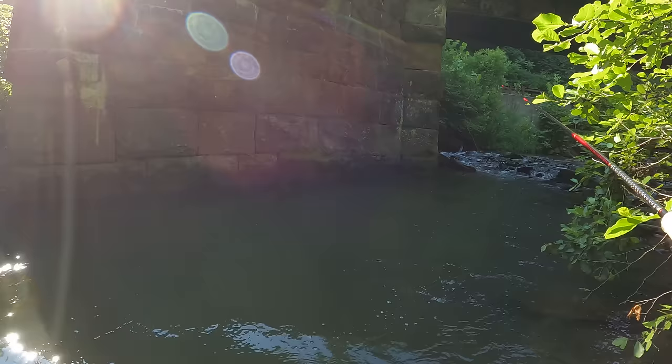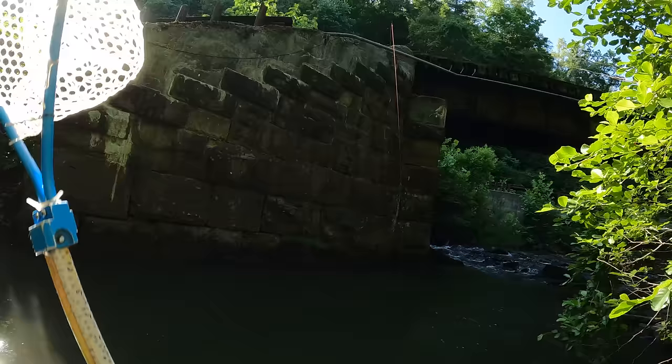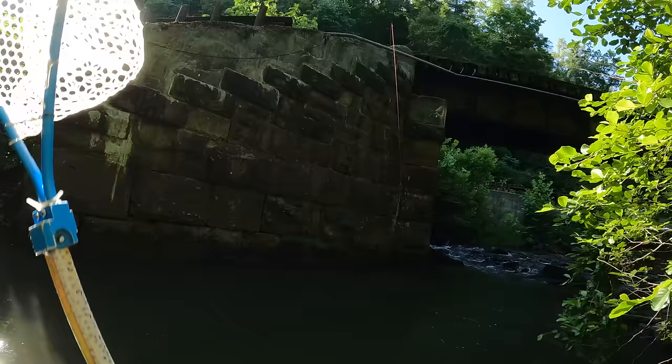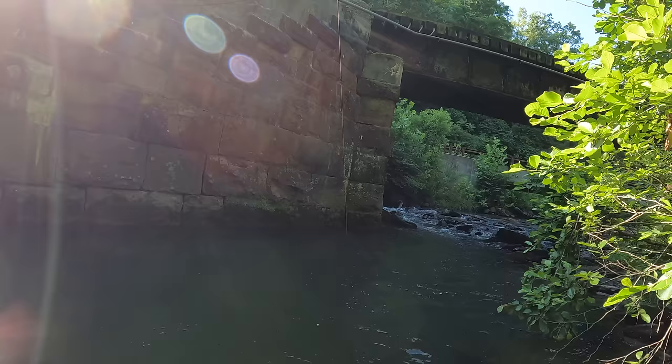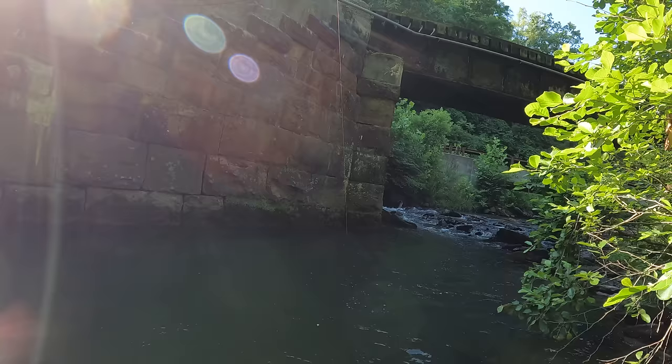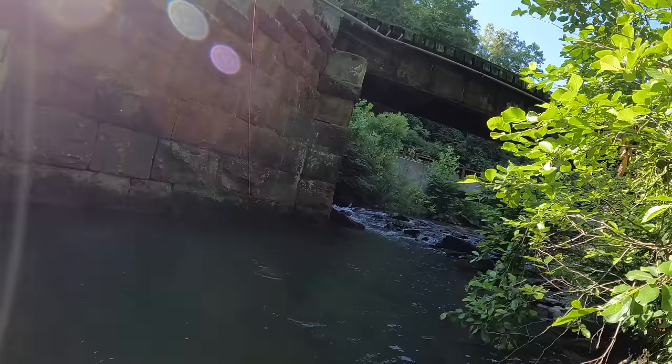I got a fish! I got the tip wrapped and I pulled up and there's a fish on it. It feels halfway decent. All the fish feel halfway decent on this rod, which is kind of why it's fun. What are you — might be a brown? It is a brown! That's cool. Not a big brown, but it's a brown.